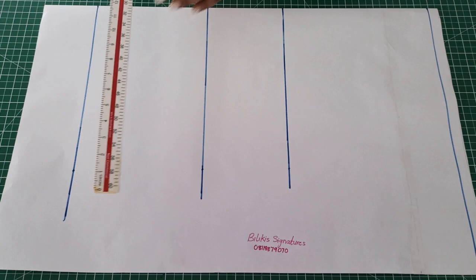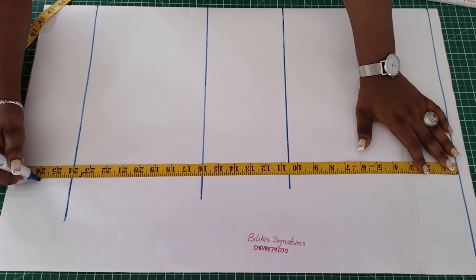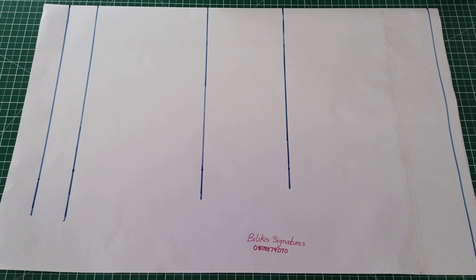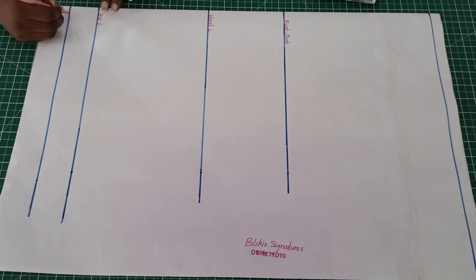Another thing we must not forget is the length of the top, which is 26 inches for me. So 26 is marked here. That is the full length. Now we have to go back to the shoulder line and talk about the shoulder slope. We have the bust point line, waist length, hip length, and then the length of the top.